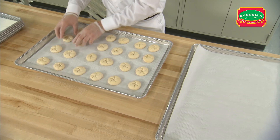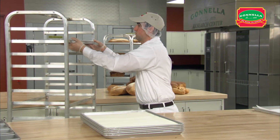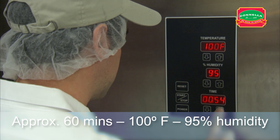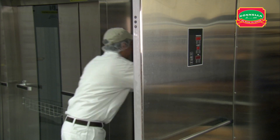Place the pans on the rack, leaving a space between each to allow even airflow and room for the rolls to expand. Place the rack in the proof box and proof for approximately 60 minutes. When the dough is fully proofed, remove the rack and let the product dry with 5 minutes of floor time.